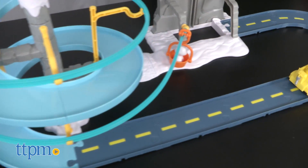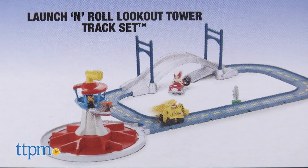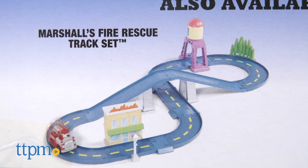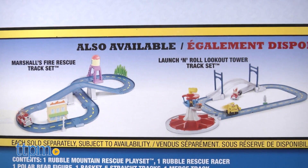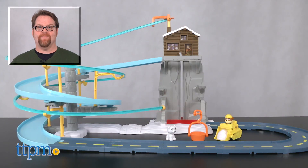Build and customize the world of Adventure Bay with other Paw Patrol track sets, like the Launch and Roll Lookout Tower or Patrol Marshal's Town Rescue. Each is sold separately and no batteries are required. For more on current pricing and where to buy, check us out at TTPM and subscribe to our YouTube channels for more reviews every day.